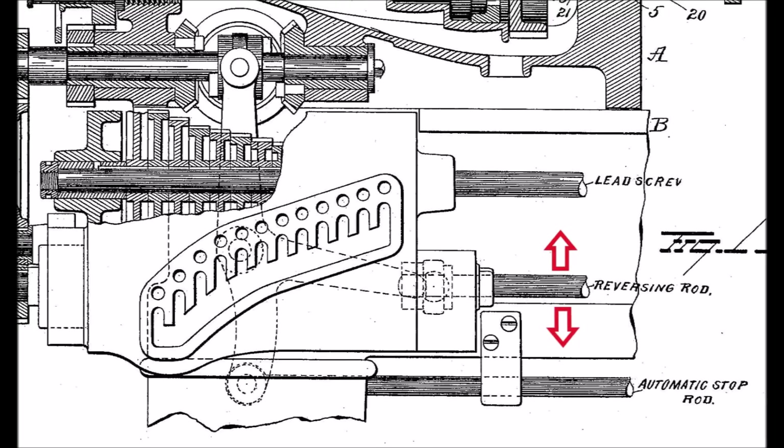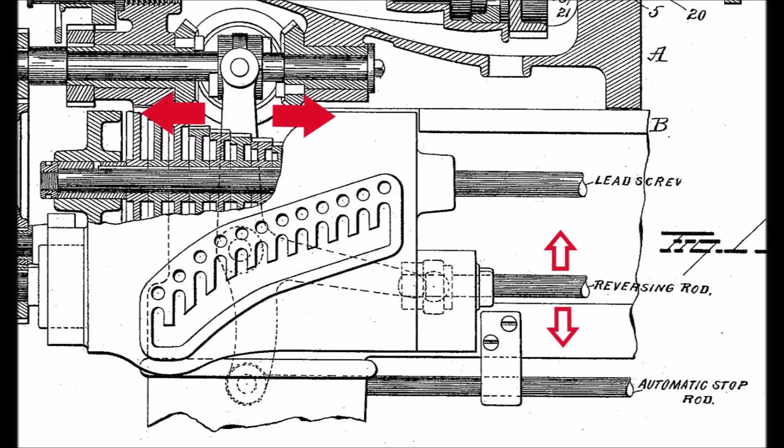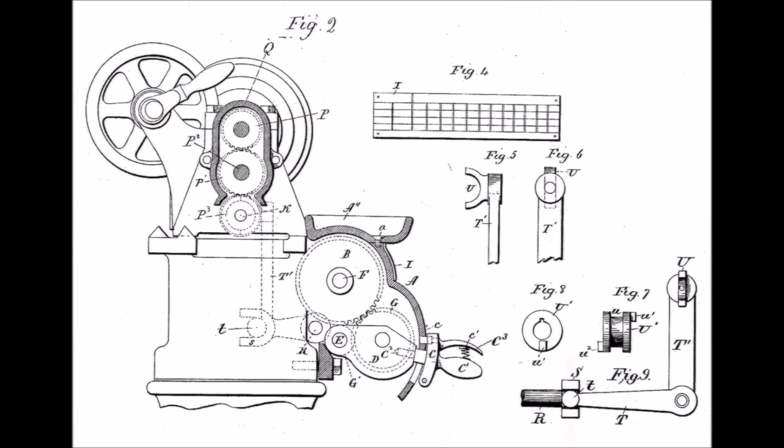As the center rod is rotated up and down by the apron handle, it moves the bell crank arm back and forth. The lower rod has stops that can be set to automatically disengage the lead screw. The side view shows the bell crank arm which swings up and down with the apron handle.